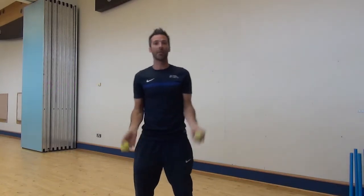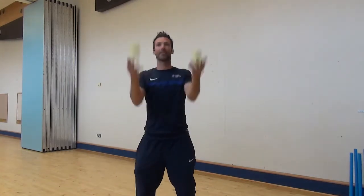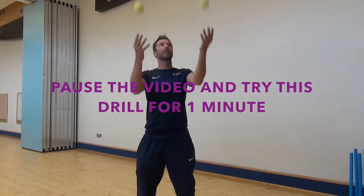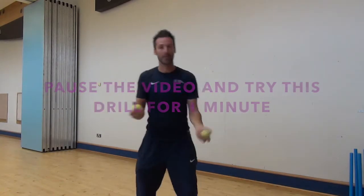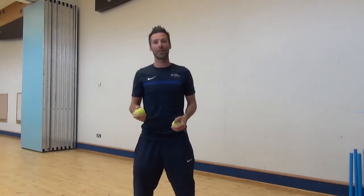We are going to challenge yourself now — can we throw both balls at the same time and catch right hand left hand? So now we are going to try and cross the ball: throw with the right, catch with the left, and at the same time throw to the left and catch with the right.